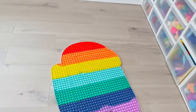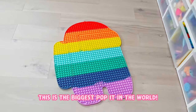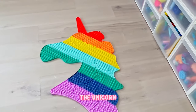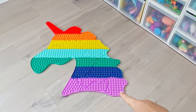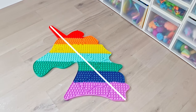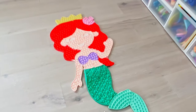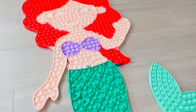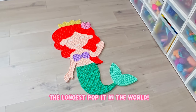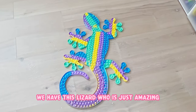First up we have the Among Us poppet - this is the biggest poppet in the world. Next up we have the unicorn. If you were to draw a line from this purple part to the red horn you would see that this is the widest poppet in the world. Next up we have this beautiful mermaid, and she is the longest poppet in the world. For an honorable mention we have this lizard who is just amazing.